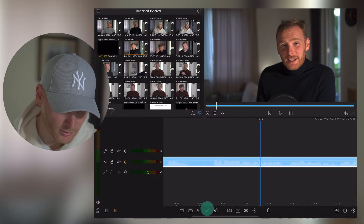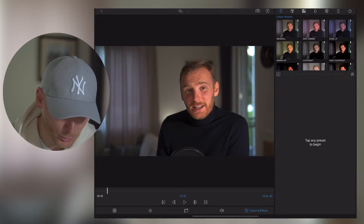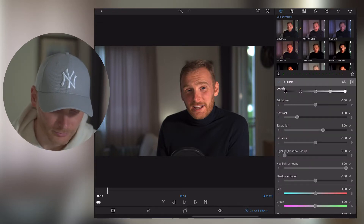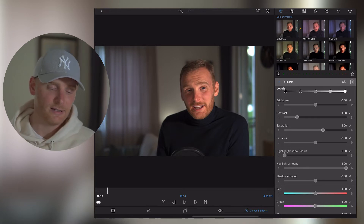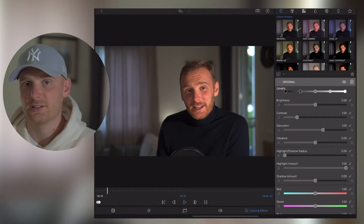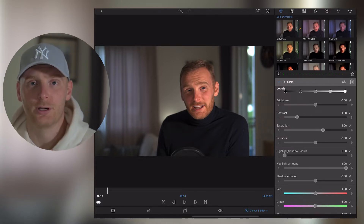I'm going to the top section which is called Color and Effects, and then I choose Original. Basically that gives me the possibility to adjust colors, brightness, and contrast in the way I like.